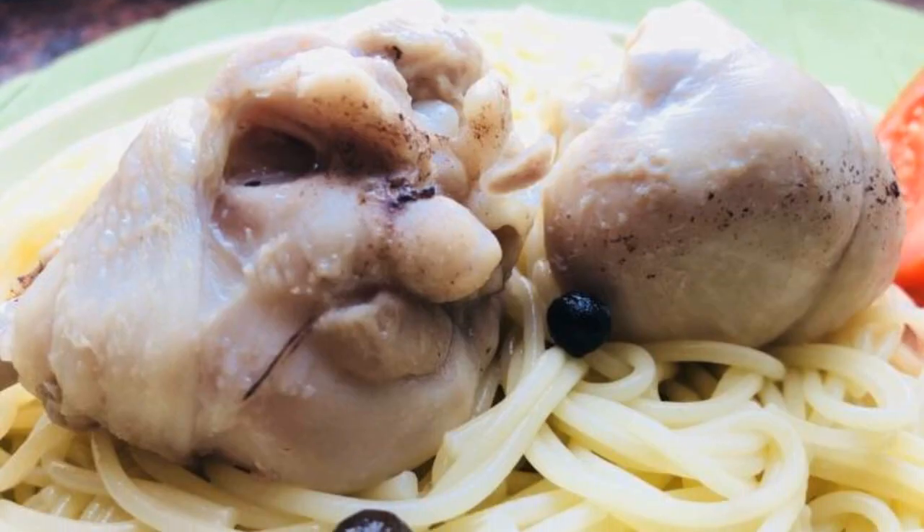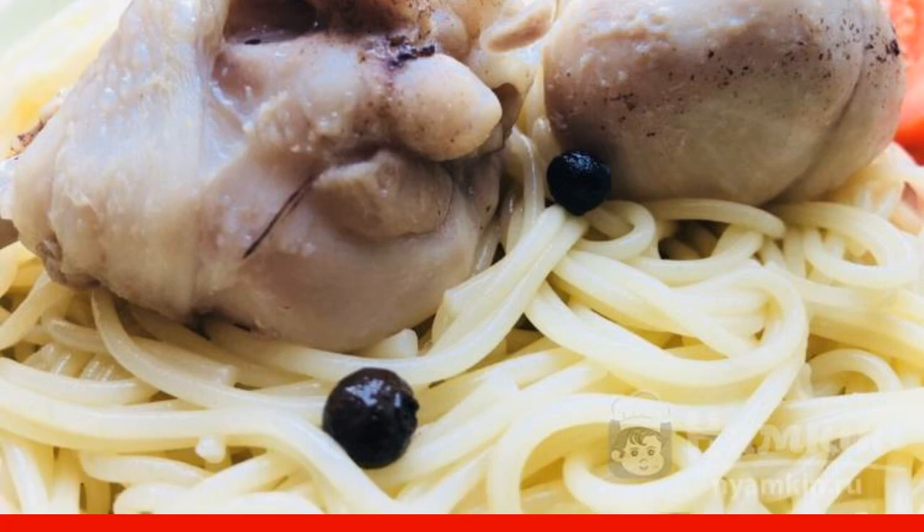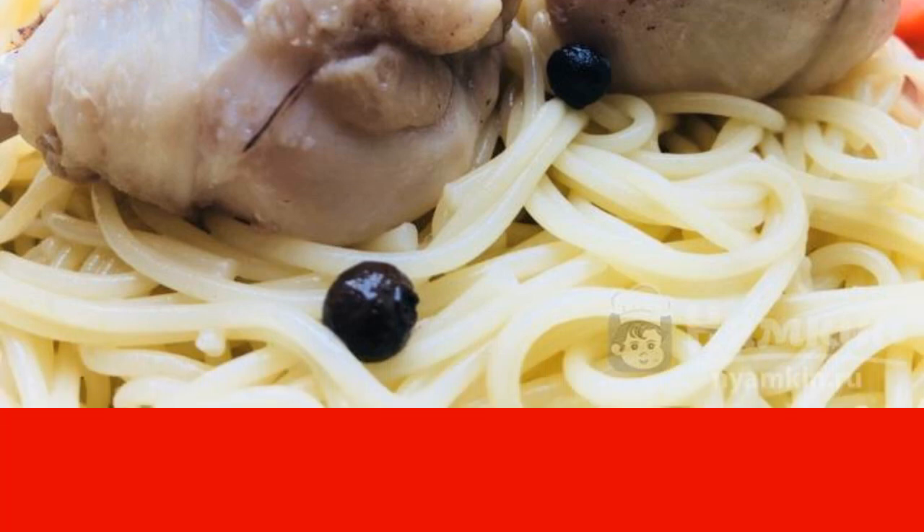The dish is ready. Serve with your favorite side dish. In my case, well-boiled spaghetti. Enjoy your meal.